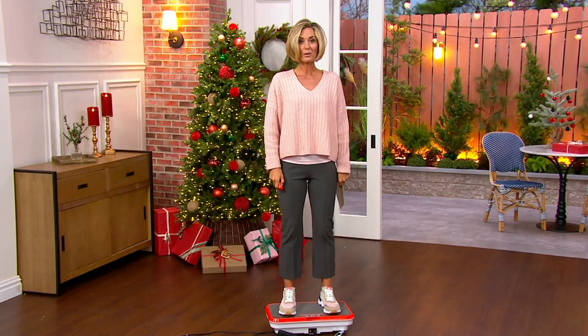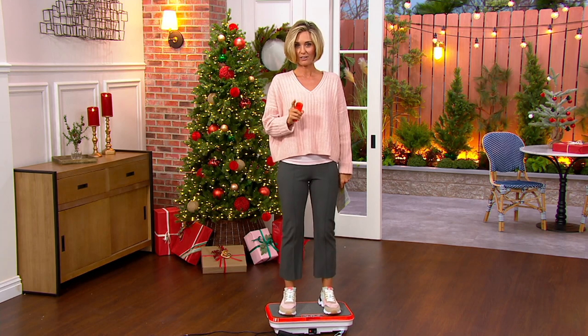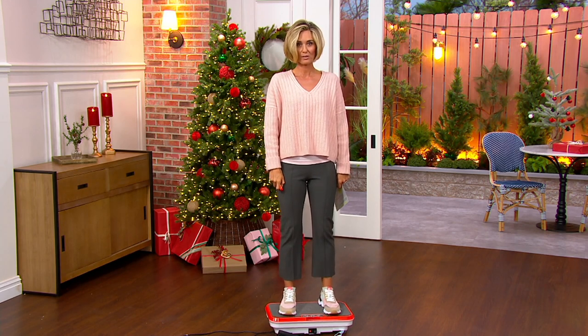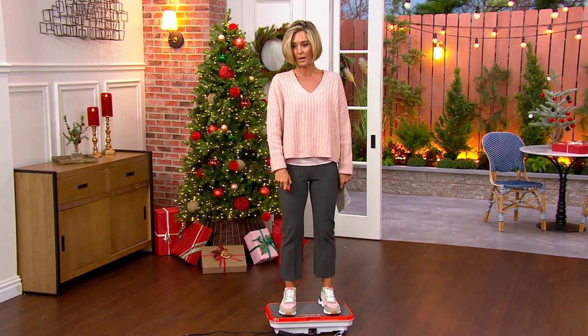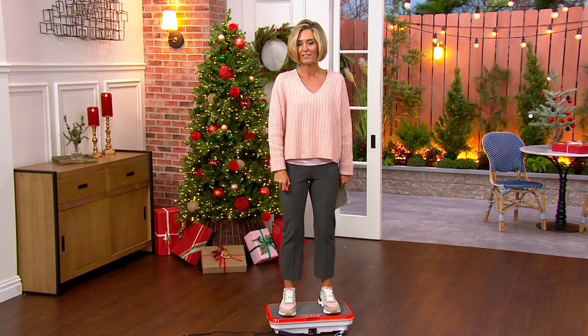More than $2,000 picked up since we made it available — it's a big deal. It is the lowest price we have found. Very important to note, we have had this product for quite a while. It is extremely popular, and it's also customer top-rated. We've never had it at this low of a price.